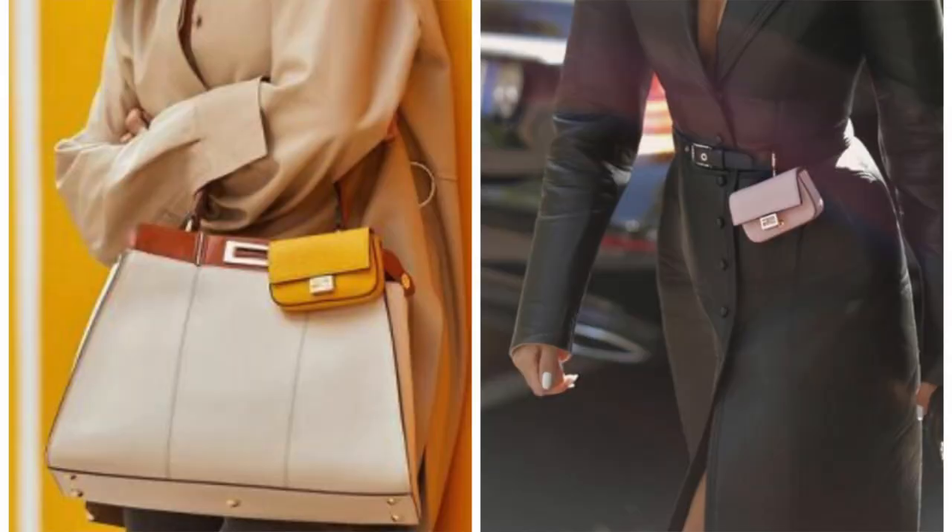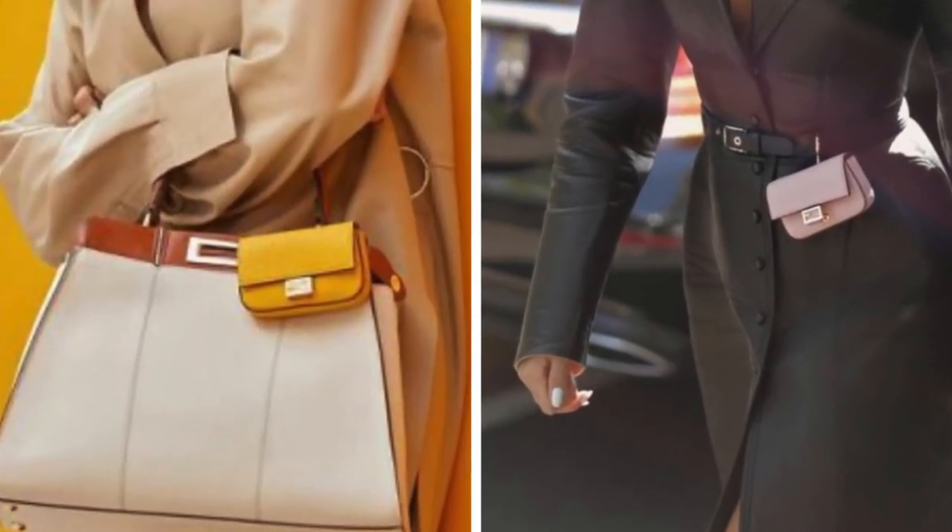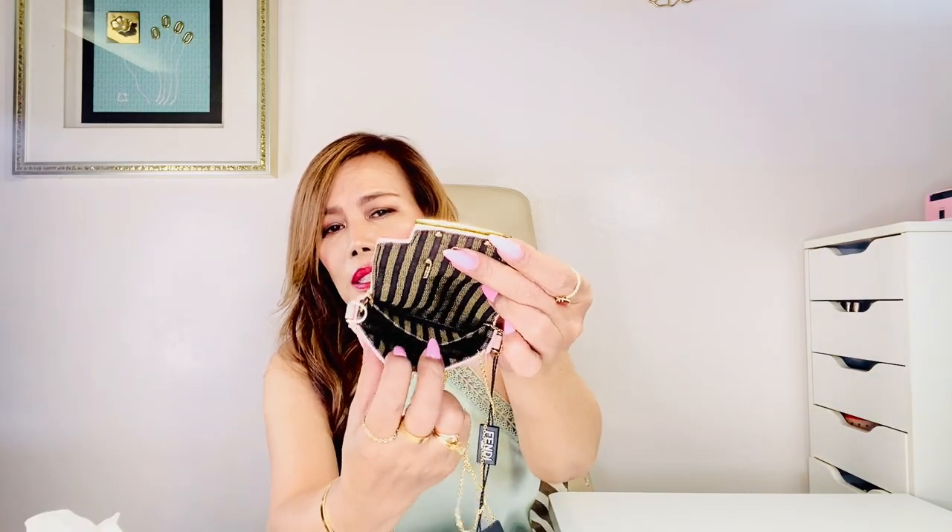It has a magnetic closure and this is the inside. It comes with another small pouch — this one might just be an extra — and a tag. It has a fine chain, like a go-chain, which is adjustable and can be worn crossbody or as a shoulder bag. If you're going to use it as a bag charm, you detach the chain strap and hook the clip onto any of your bags or belt loop. It has a card holder flat pocket inside so you can organize and add more things.